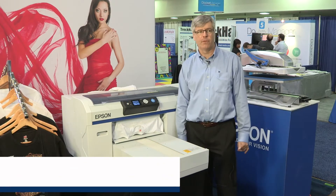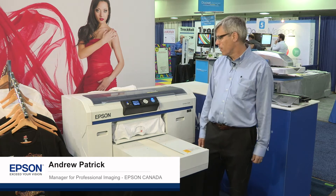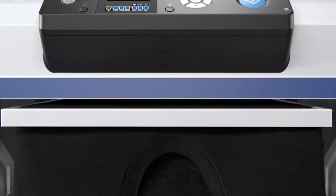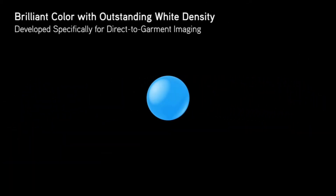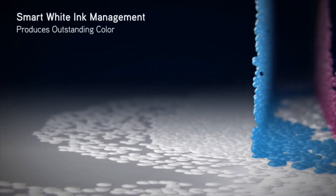We're featuring three of our major technologies here at Graphics Canada. The first product we have on display is our F2000, our t-shirt printer. It's a direct-to-garment printer — prints directly onto cotton, cotton blends, t-shirts, hoodies, any kind of garment. Full color, and it also can print white ink for colored and black t-shirts.